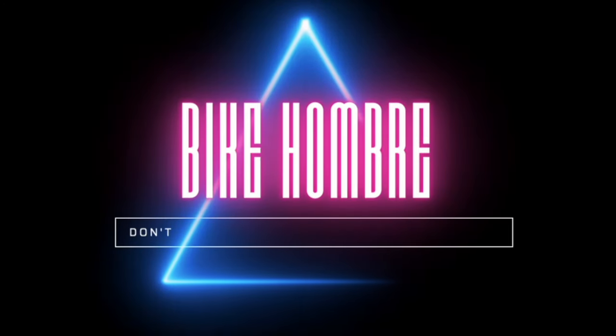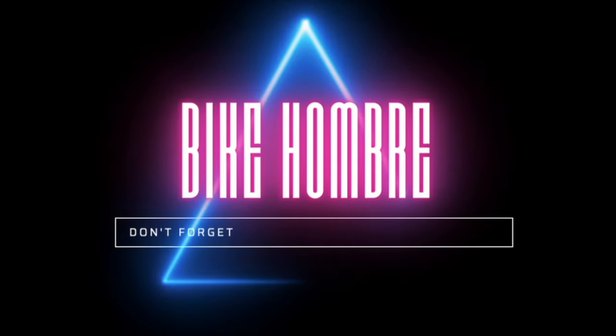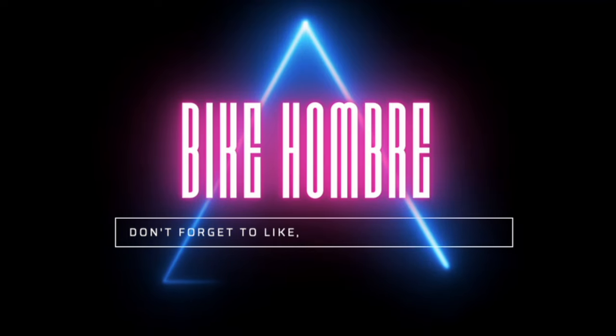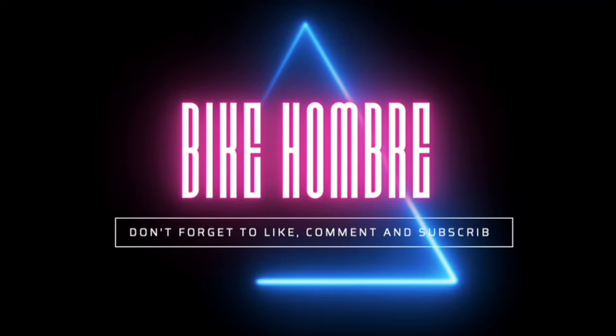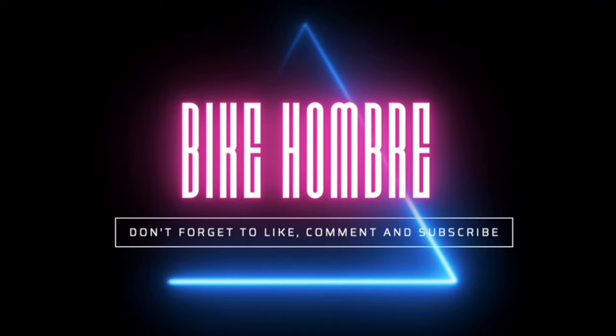So with all that being said, are you excited about the Bimodal Elevate? Let me know what you think in the comments. I'm going to keep my eye out for this product, and hopefully in the future I can test one out to see how it works in the real world. But until then, thank you so much, and have a great one.